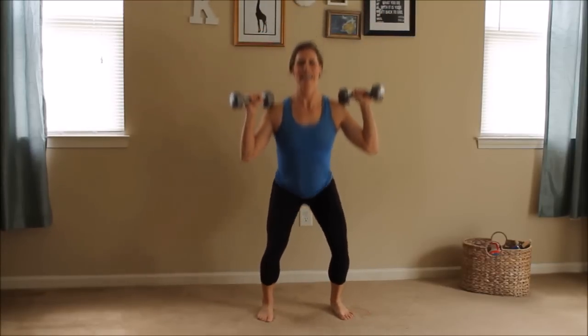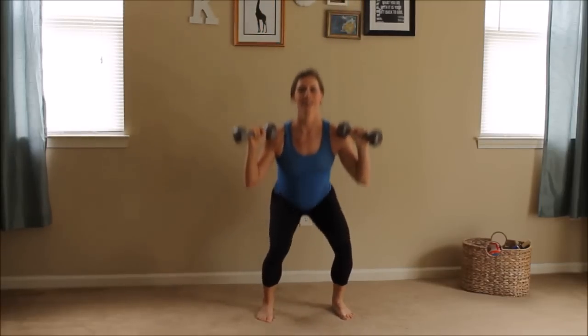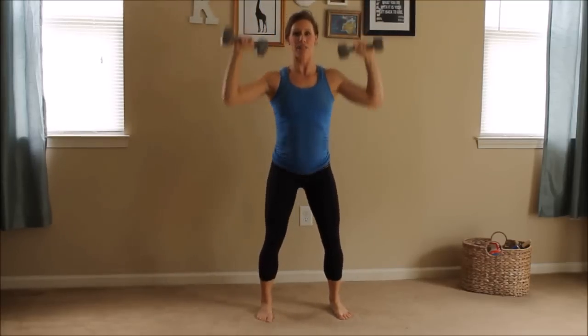Squat up and press. Nice fluid movement. Your shoulders are strong, you're getting them up there. Just a few more — three, two, get low on the squat, one. And you're done. Let's put our weights down for a minute.